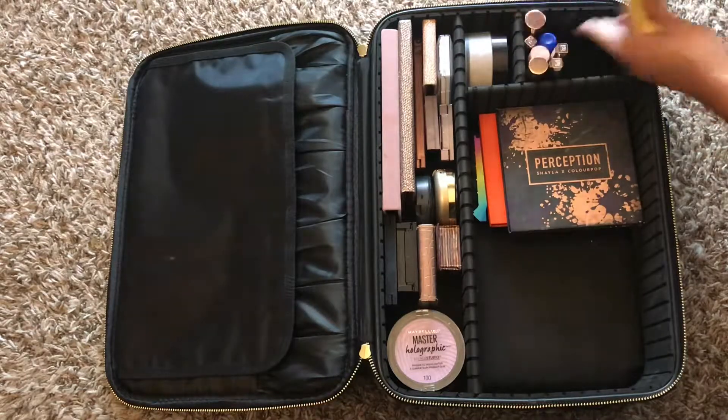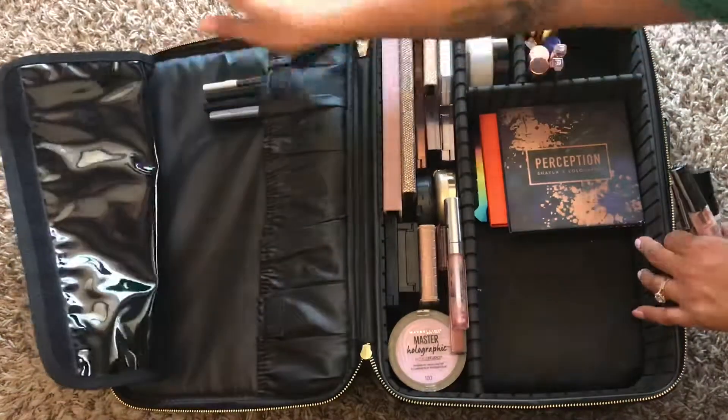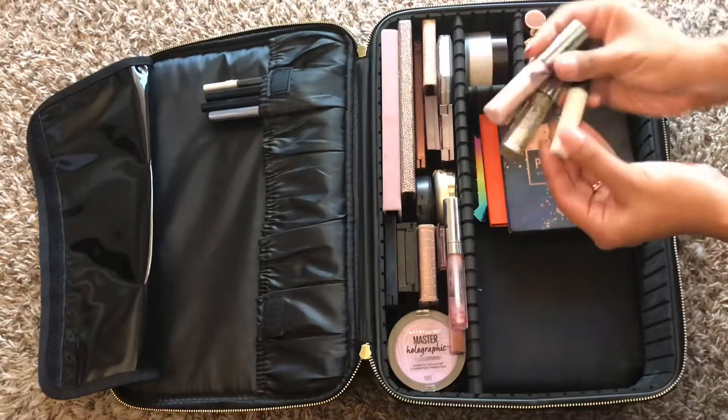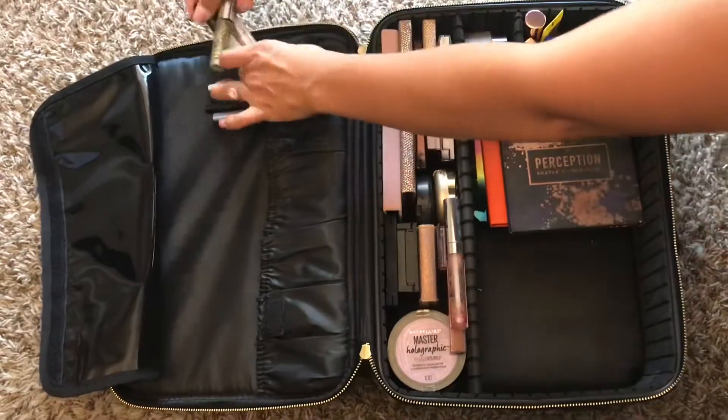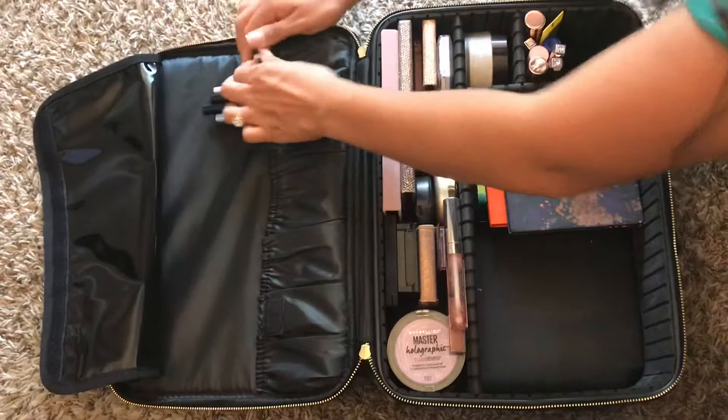They're pretty affordable, so honestly anybody can get them. I actually wasn't filming when I did this by accident, but I have all my liners in this top compartment that's for brushes. And right now, as you can see, I'm putting in my glitter liners, just because I need a little spot for them.